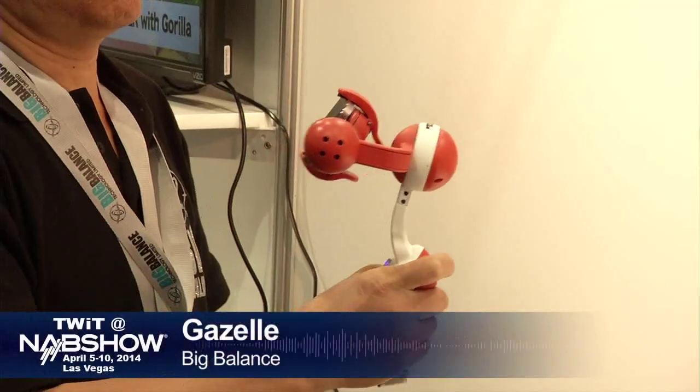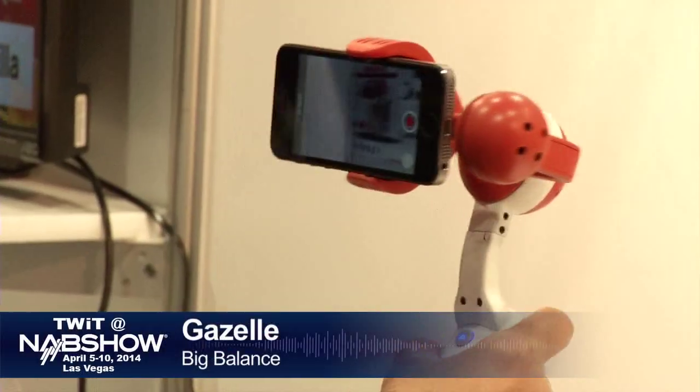Well, thankfully, we've got Big Balance. Here at Big Balance, they're giving everyone the ability to have those gyro-stabilized shots for a fraction of the cost. What I really like about this is that they've designed products for every type of camera, every type of shooter.